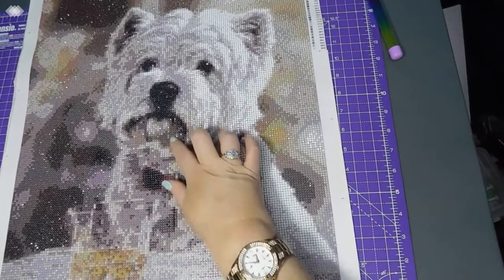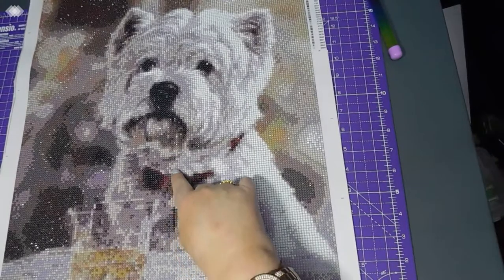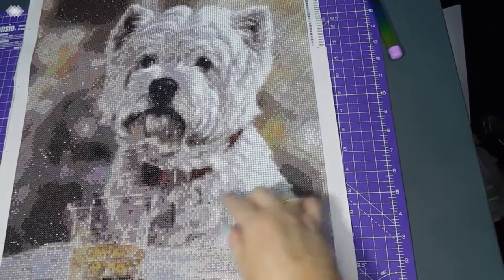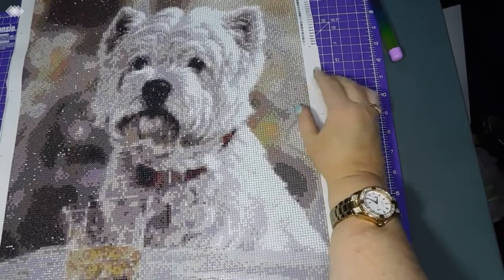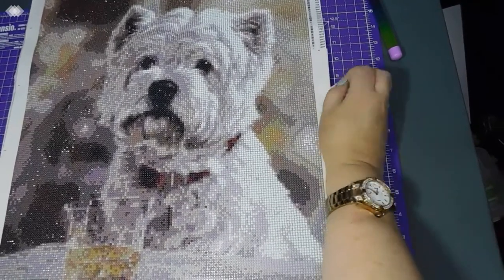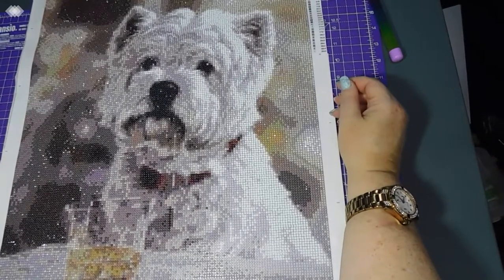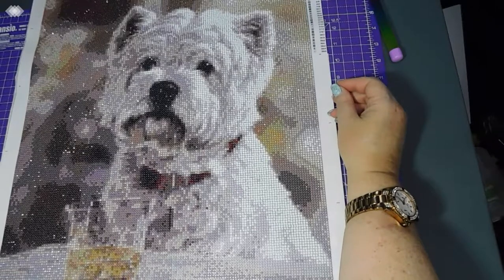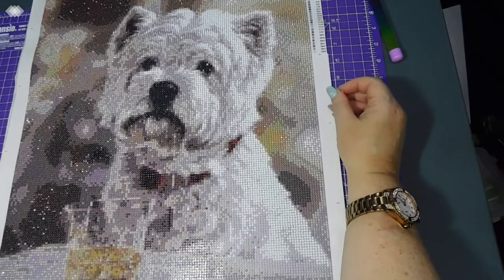There's a little bit of an odd section here where it looks like the wrong colors have been put in somehow, but that's just the way it turned out. That's something I can see more than you can, I think. Overall it looks great — I'm really chuffed with that.